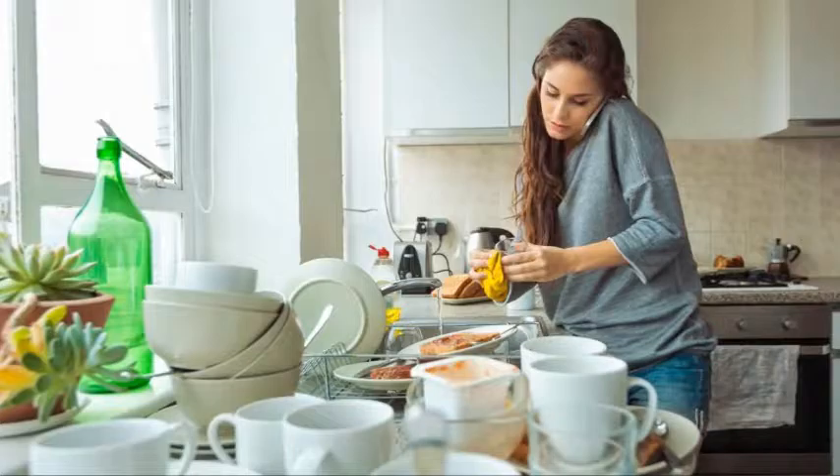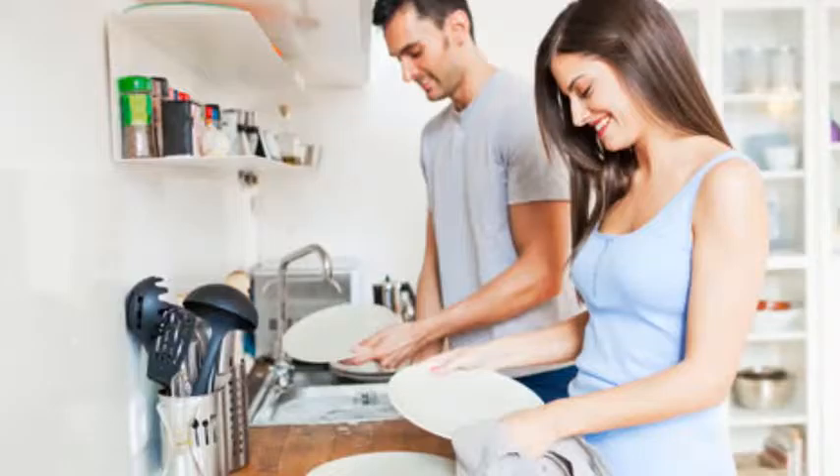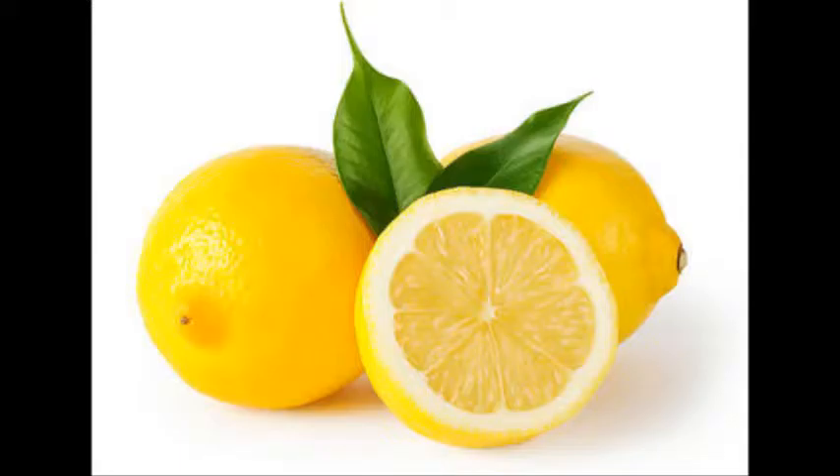Don't crowd the dishes. Fill your dishwasher until it's full but not crammed — you'll maximize the cleaning capacity and minimize excessive water usage. Fill the detergent dispenser with your preferred cleanser: liquid, powder, or capsule, and close it up. You can add extra cleanser in a secondary cup should your dishes be excessively dirty. Add a rinsing agent to prevent spotting, if necessary.